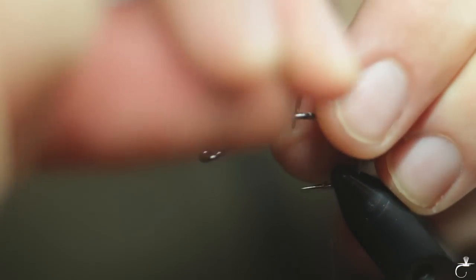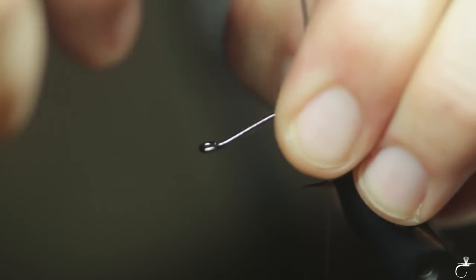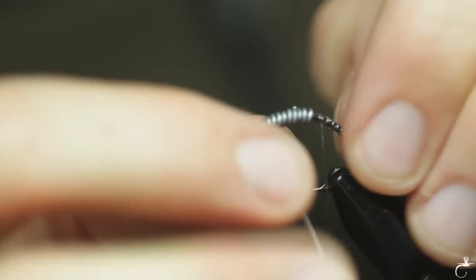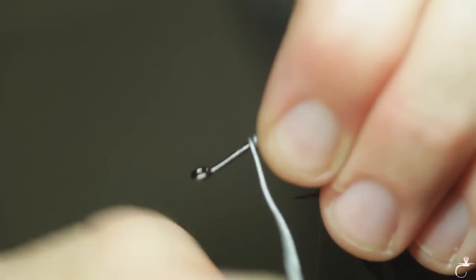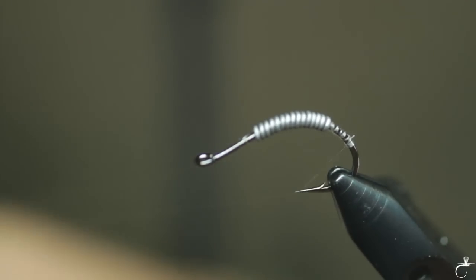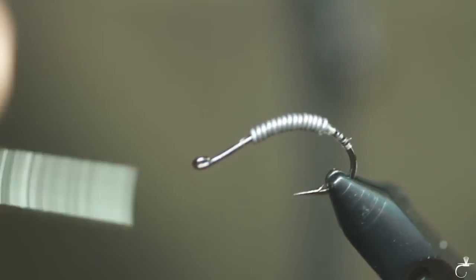I'm going to put 30-aught lead on here. I'm going to try to stack it up pretty good so it'll sink well. I'm going to put this right in the middle so that the worm is nice and tapered. I don't count my wraps of lead — if you want to count them you can. I just wrap it on until it looks good.